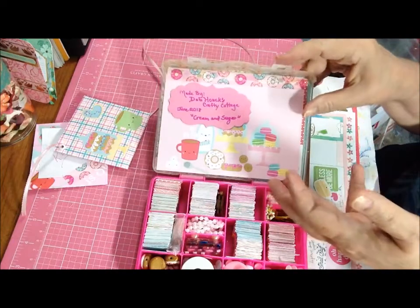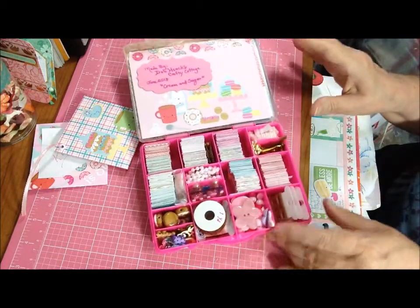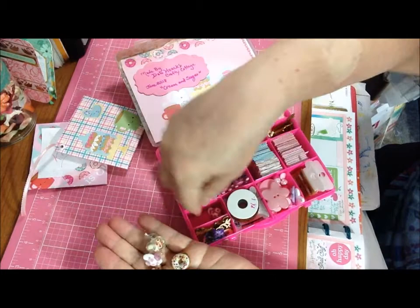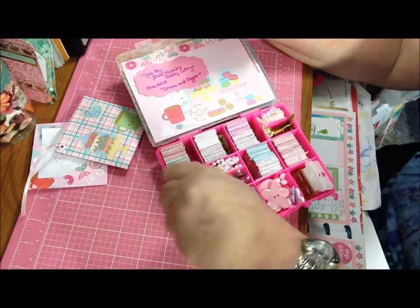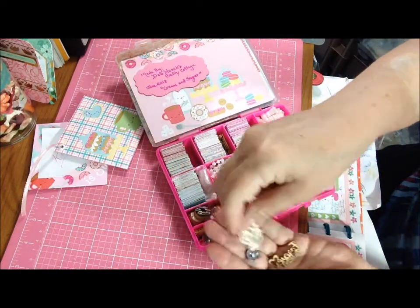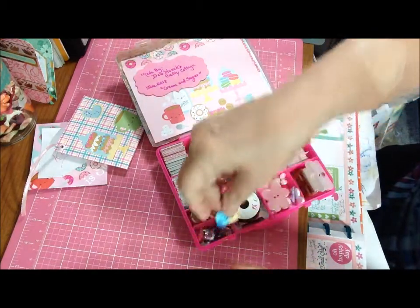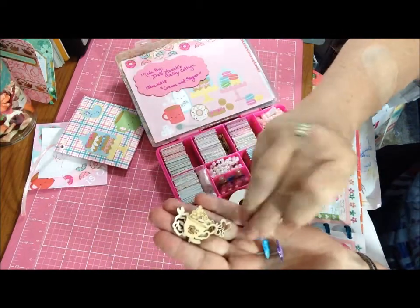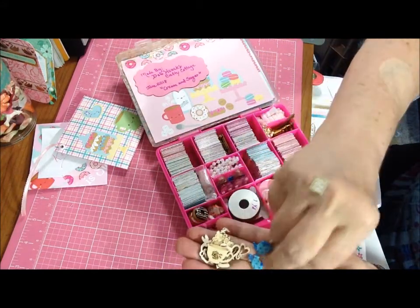The bottom half of the paper pad showing the remaining papers is underneath there and they can reuse it. This was one of the papers I had extra. And then for embellishments, I have these beads - teapots and donuts. There's also a combination of wood pieces: a flower, it says 'friends forever,' a cupcake, a teapot and a cup, and then some brads which are Doodlebug Design.